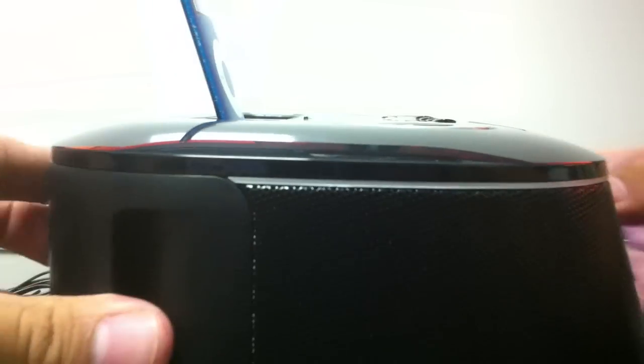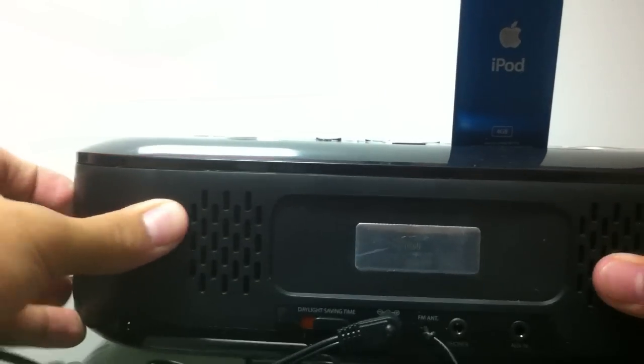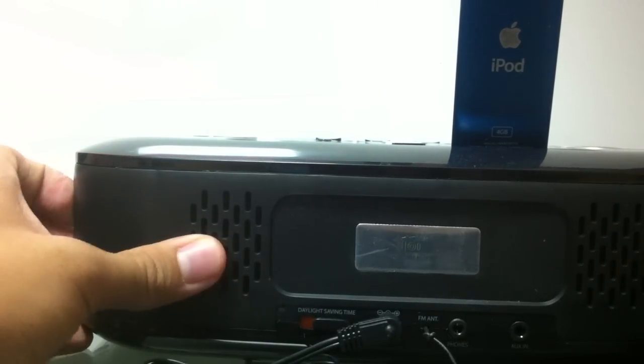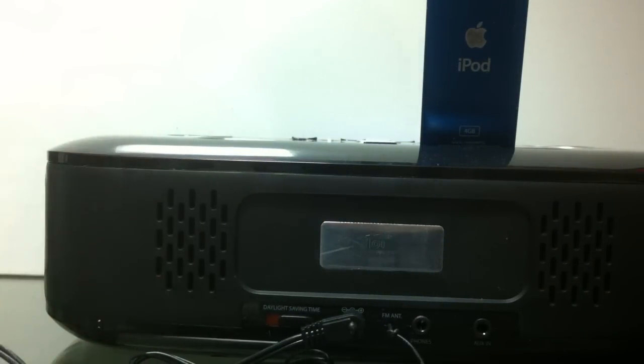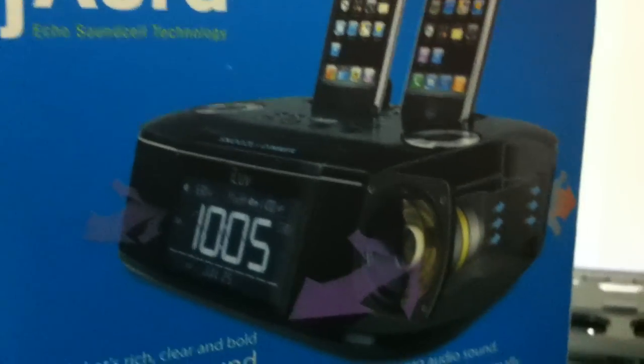I'm going to turn it around so you can see how it looks. It's kind of bold — it has two big speakers and some holes for the bass and sound to transfer through. It uses a sound technology called J-Aurora. You can see the actual diagram on the box here, which shows how the J-Aurora sound works.